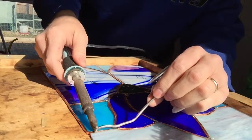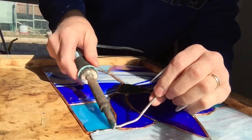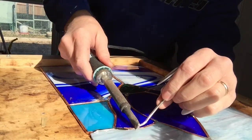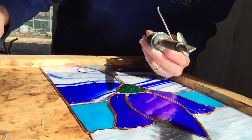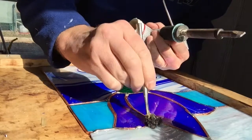Once you get it flowing, just move it along the edge — see how it's beading up there? That's what you want, just a little bit of raise. See how it kind of balled up here and didn't stick? That's because there probably isn't enough flux on the line.